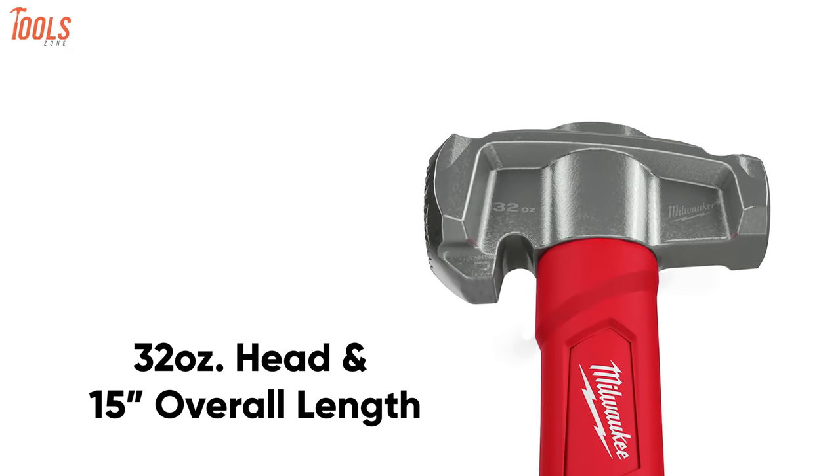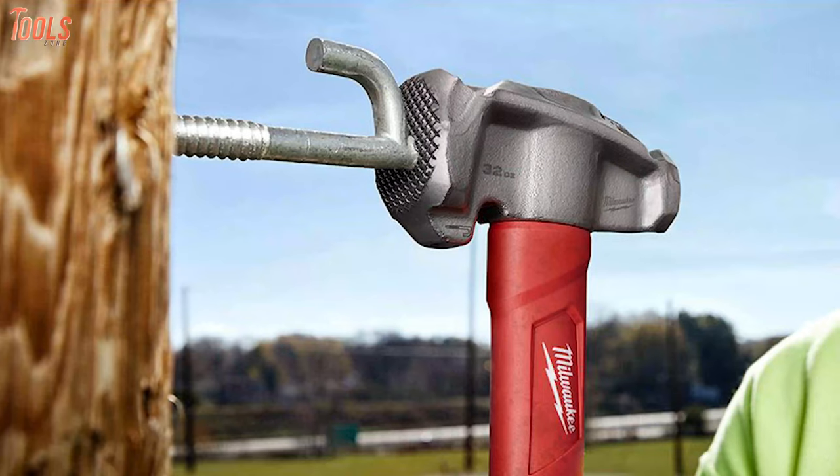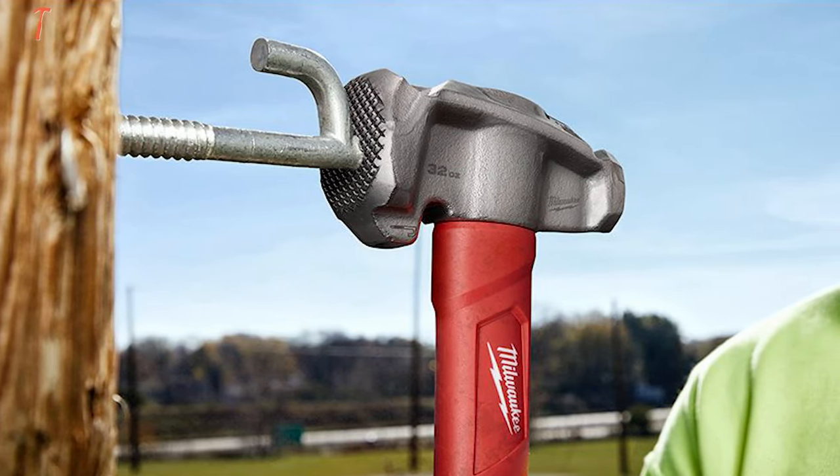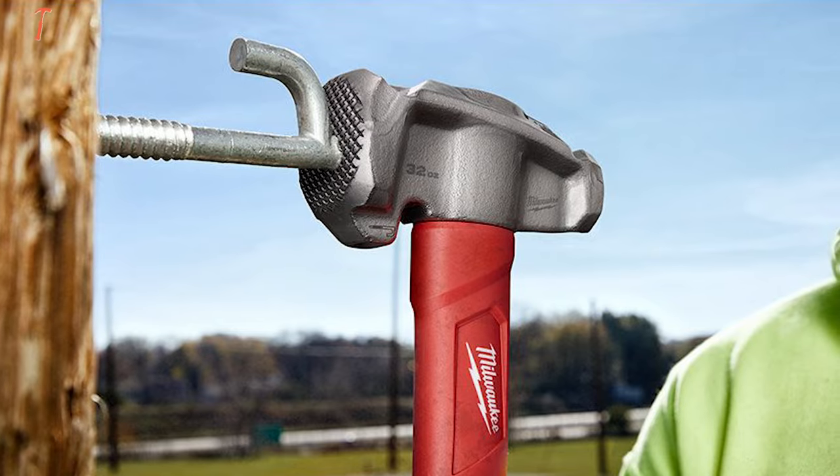With a 32-ounce head and 15-inch overall length, this Milwaukee 90-40 contains best-in-class qualities and versatility that are worth every penny.